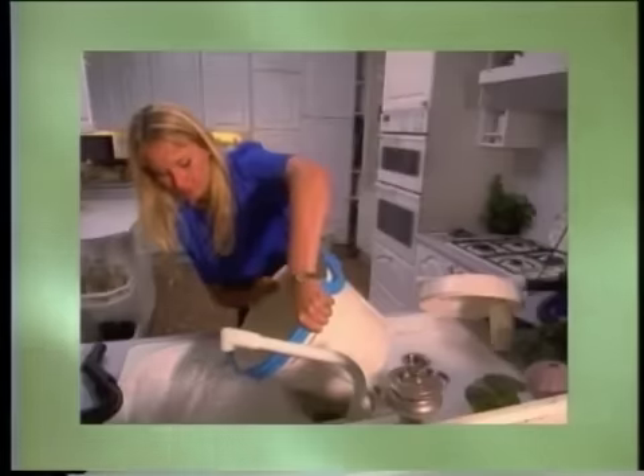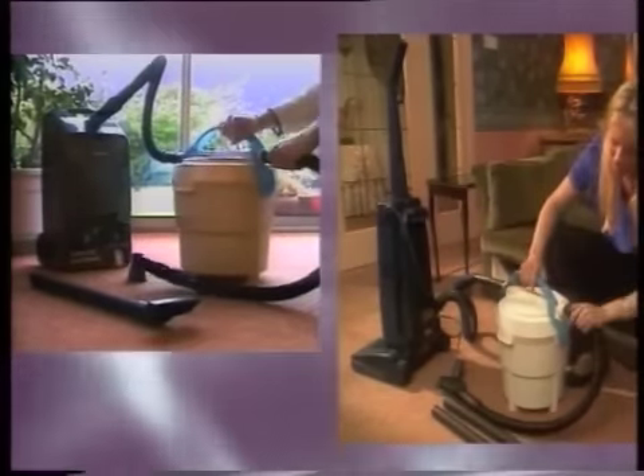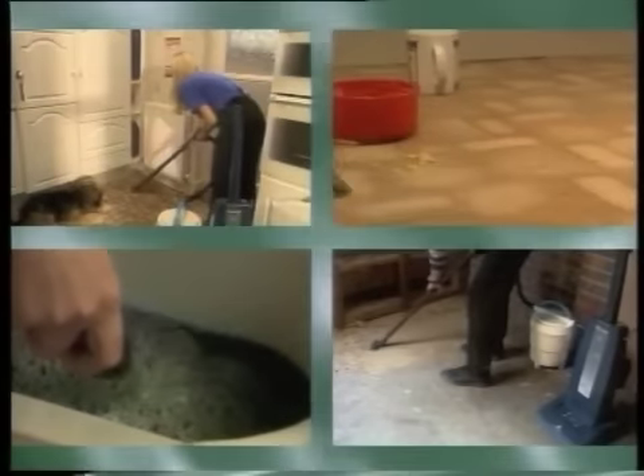To clean, throw the contents away and rinse through. Vacuadapt fits all makes of upright and cylinder vacuums. Its pick-up ability is simply amazing and can be used literally anywhere around the house.